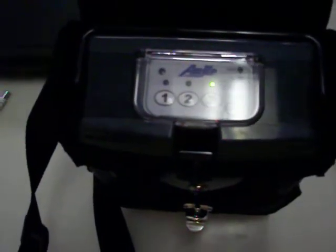This is the world's smallest portable concentrator. GoSouthernMD.com. If you've got any questions, you can contact us at 866-730-1910.